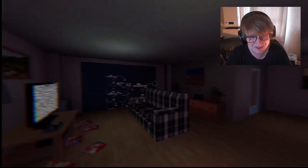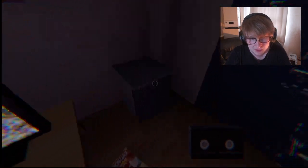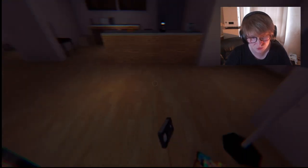Oh shit, this is cool! What the fuck? We got a tape? Hang on, we got a tape. Oh my god, imagine living in a high-rise building. Can I drop this?